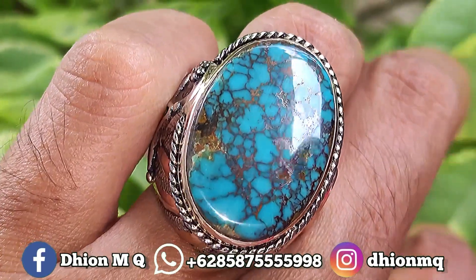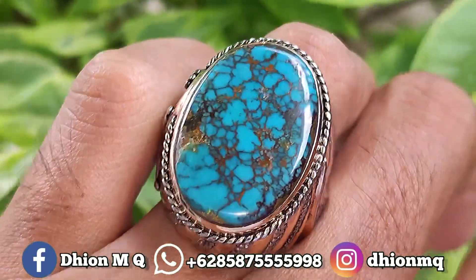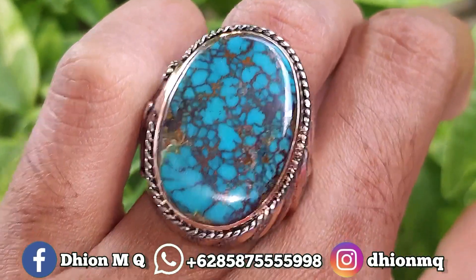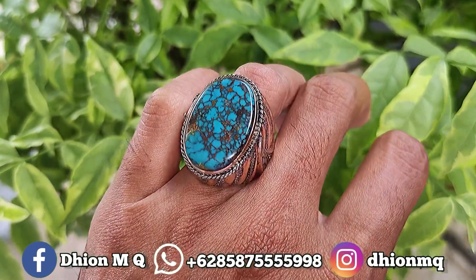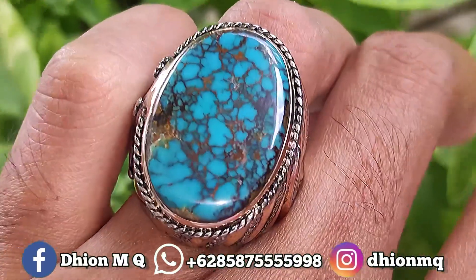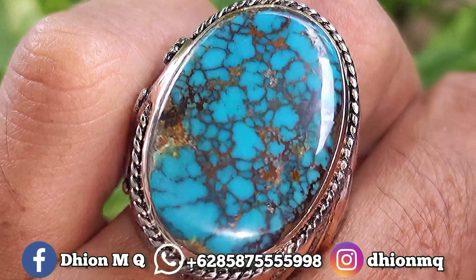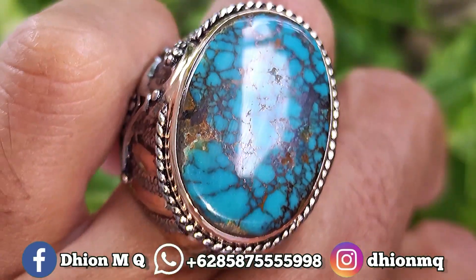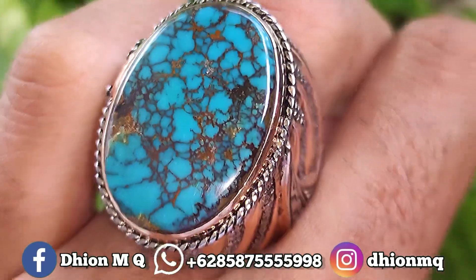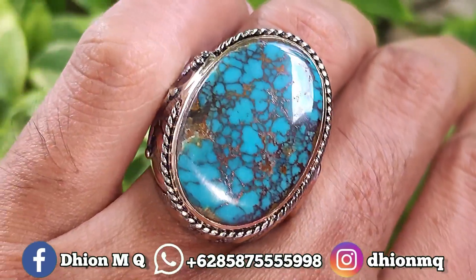Kemudian untuk penampakan di jarinya kurang lebih seperti itu ya, karena ini dimensinya medium, jadi tidak terlalu besar dan juga tidak terlalu kecil ya. Ini sangat pas, dipakai buat harian juga pas, tidak terlalu besar. Silahkan bisa diamati sendiri untuk detail penampakan di jarinya. Masuk warna biru toska.